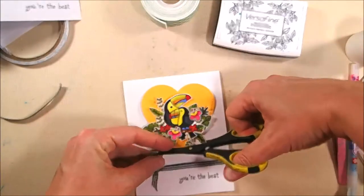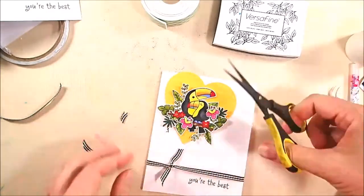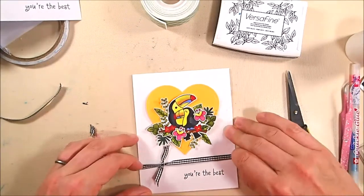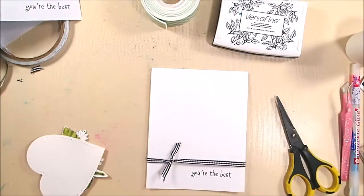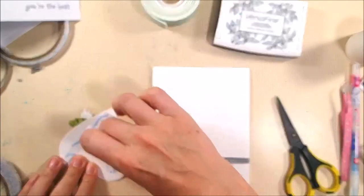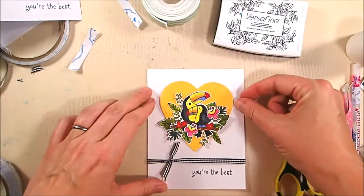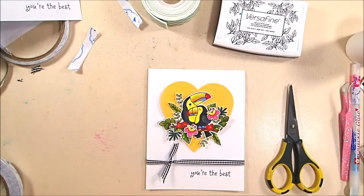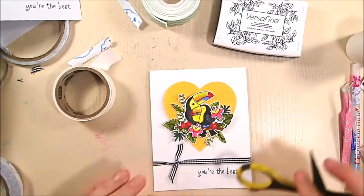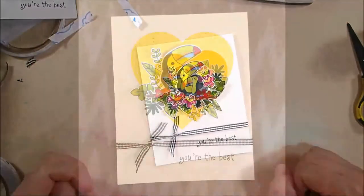This ribbon is some very old Stampin' Up ribbon that's no longer available, but I'll do my best to find a substitute in the supply list. I'm adding very little adhesive to the back of the heart — using 10mm Elizabeth Craft Designs adhesive tape — because it's going to pop up slightly on the edges and create some subtle dimension. I also don't adhere every bit of the flowers and leaves down, which helps add subtle shadow and makes parts pop up, adding a cool layered effect. I wadded up a micro glue dot and put it behind the knot just to keep it in place.